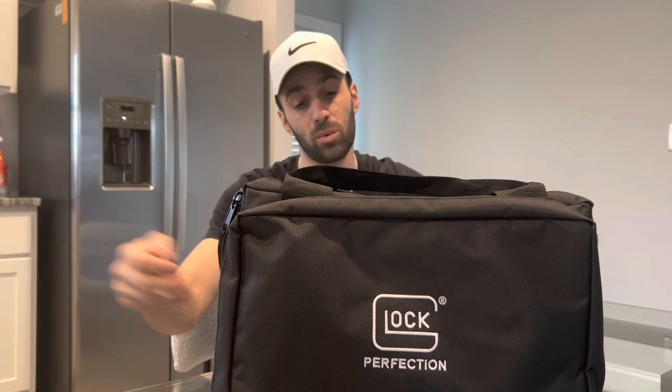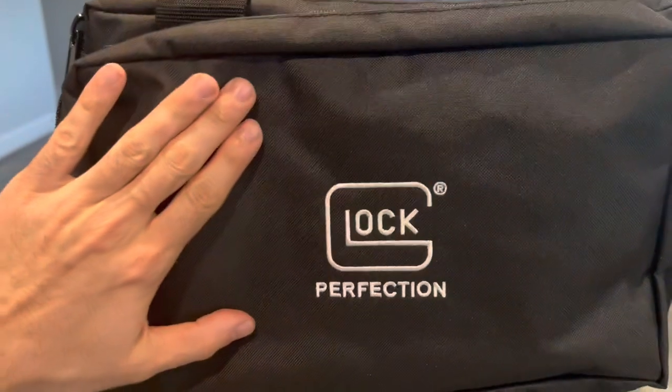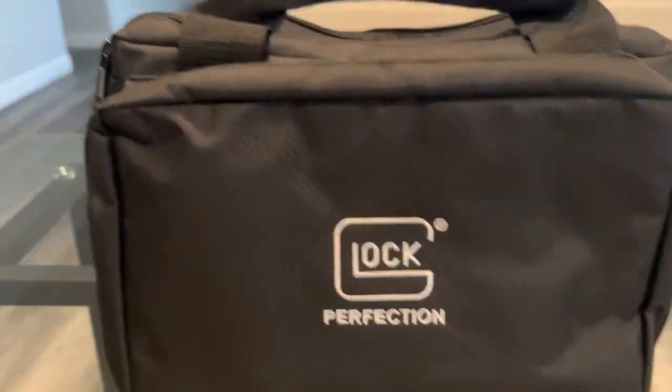It's awesome — has a lot of different compartments and I'm gonna show you what's inside, what I usually carry just going to the range. Not all my stuff — a lot of my stuff I keep in my gun room. But as of now I'll show you what I have in my gun bag and we'll go through it together. Right off the rip, we got 'Glock Perfection' — I think it's a really cool bag, it's got a lot of different stuff on the outside.